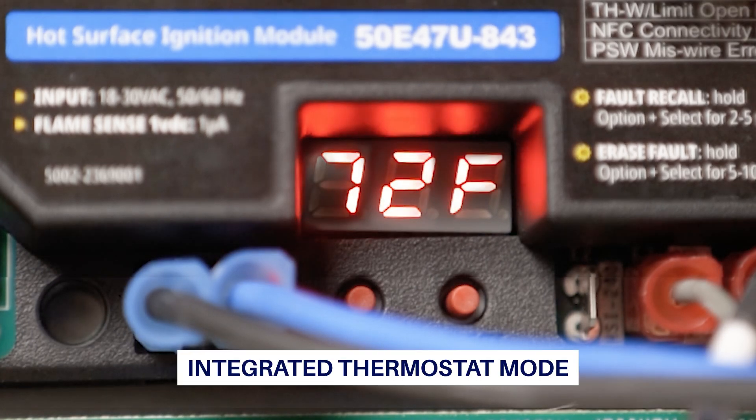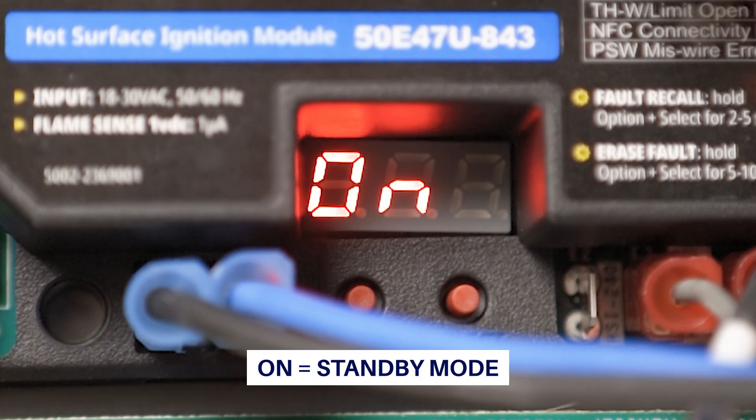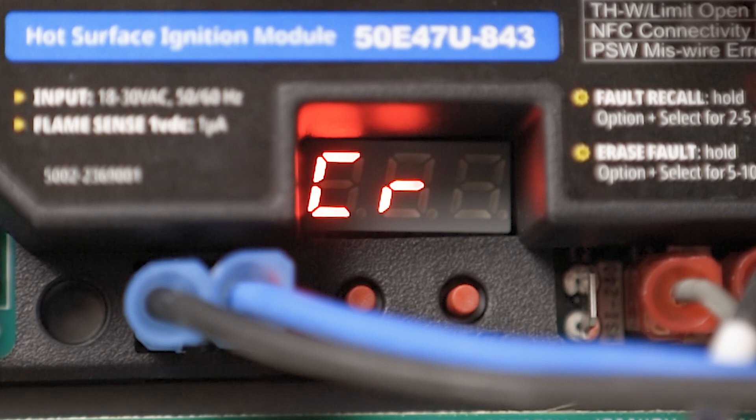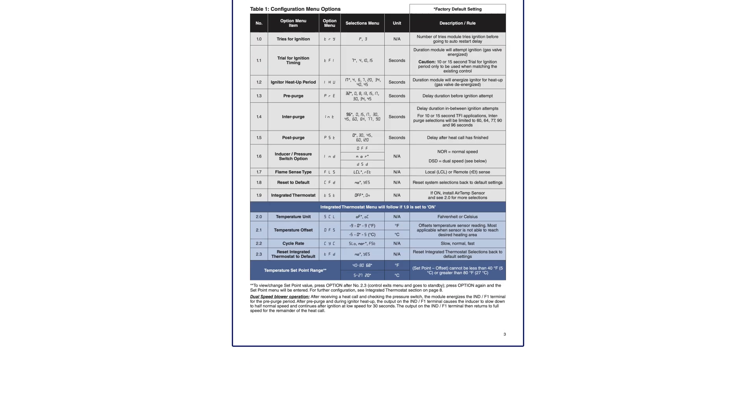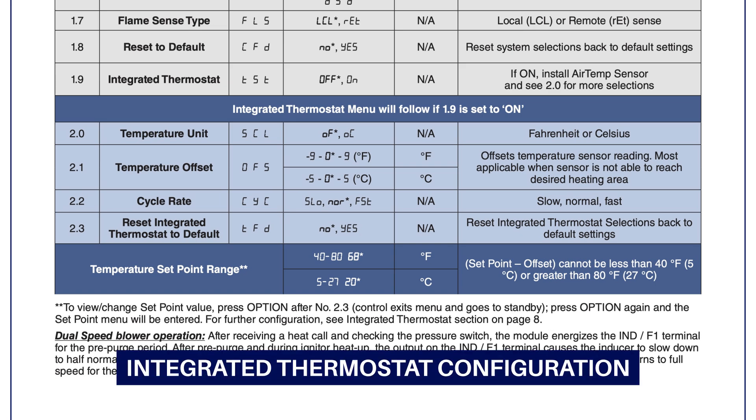The 50E47U843 is compatible with applications using a built-in thermostat via the onboard display. For these applications, the first two LEDs will show the sensor temperature and the third LED will display the configured unit of measure, either Fahrenheit or Celsius. If configuration was not completed using the White Rogers Connect mobile app, it can now be set up using the Option and Select buttons on the LED display. For applications that have power only to THW, there is no standby mode — hold the Option button for 3 seconds while simultaneously supplying 24V to THW to enter configuration mode.